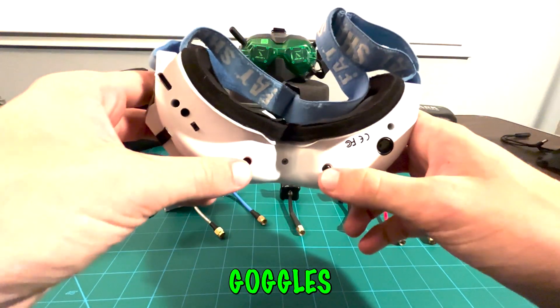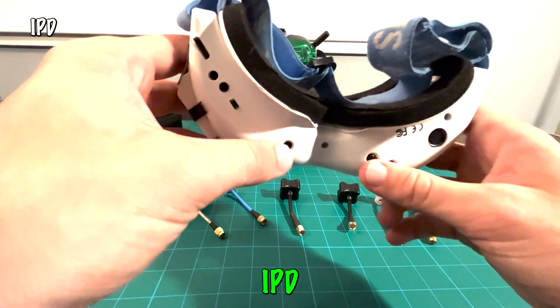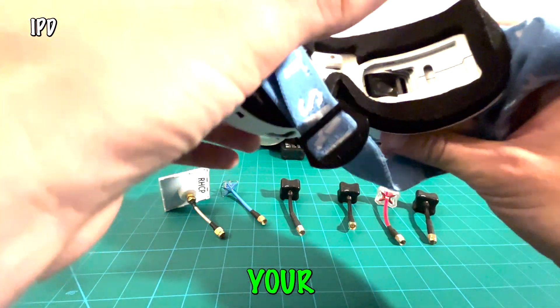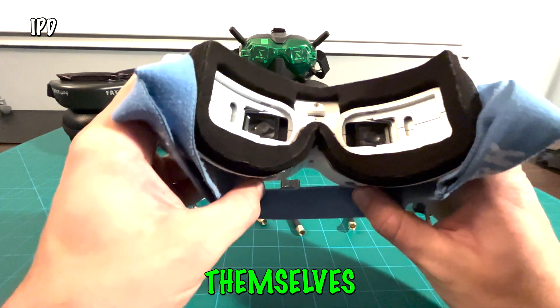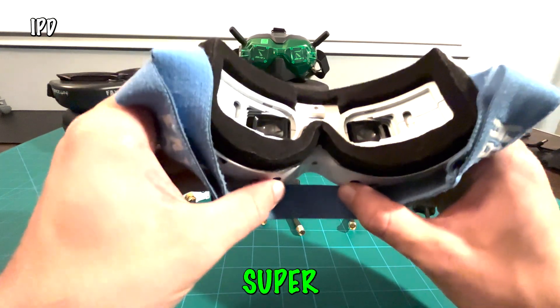Depending on which pair of goggles you decide to get, they may or may not have an interpupillary distance adjustment, or IPD, which lets you personalize the distance between the lenses to match your unique eye spacing. As you can see here, if I move these sliders, the lenses themselves move. So if you've got wider eyes or closer together, you can adjust it to what you want — super handy.